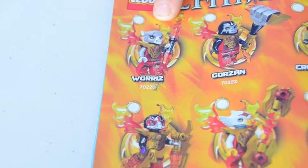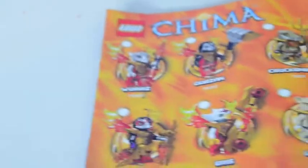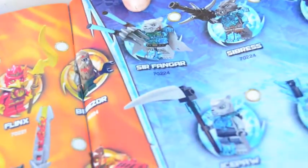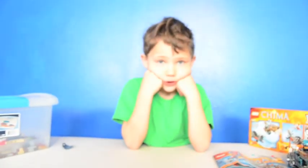This is the guy I got in my set that I made today, and this is Flinx the Phoenix. And this is Sir Fangar, Leader of the Freezing Tribe. Here's the instruction booklet. I hope you had a fun time enjoying my video — subscribe down below, and I hope my video made your day. Bye bye!